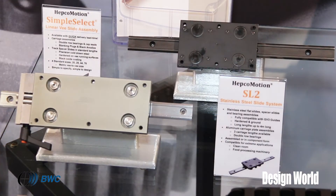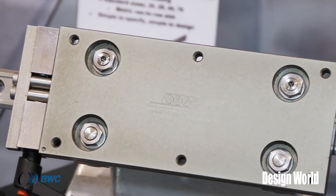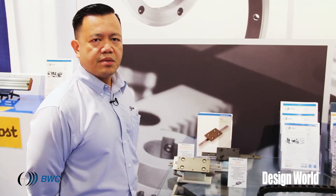Hi, I'm Ariel Oriel here at the ATX show in Anaheim. One of our product lines that we're showcasing today is our SL2 product line. It is a stainless steel and aluminum based system designed for the food and medical industries. A similar product line we're showcasing as well is our Simple Select guide.